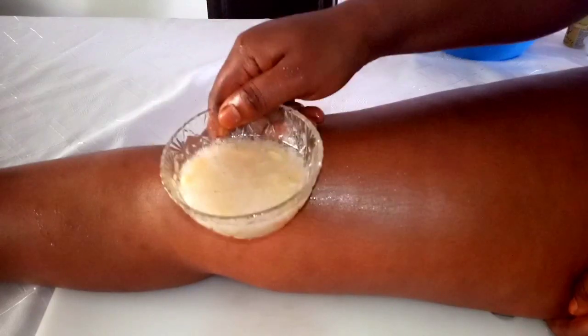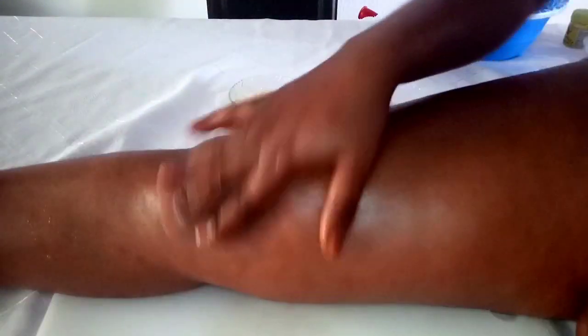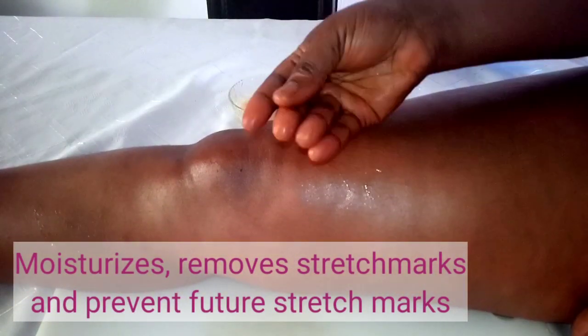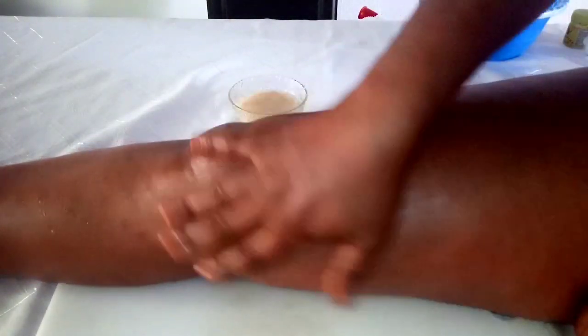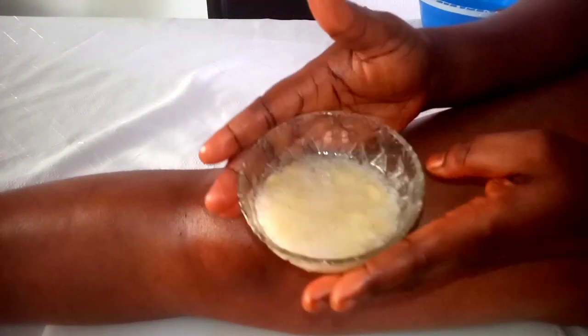Do not use soap to clean it off, because you still need the oil on your skin to keep working. The almond oil will remain on your skin, nourishing it further, penetrating deep to keep your skin well moisturized, very smooth, very fresh, and to prevent stretch marks.